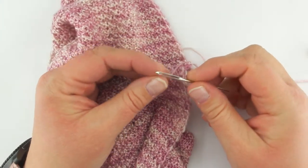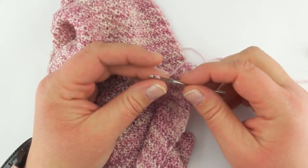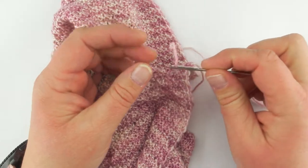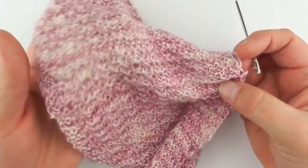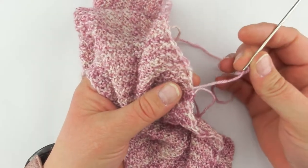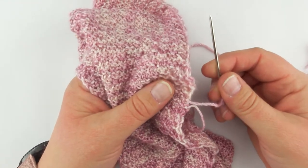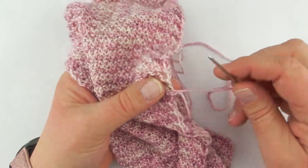Okay, so today we're going to deal with some weaving in of ends. Now weaving in ends is the bane of many knitters' existence, and I confess it's not one of my favorite things either. One of my biggest concerns and fears is always: how will I make sure I get it secure enough, have I woven it in well enough, how do I make sure it's not seen so that the seam is clean?